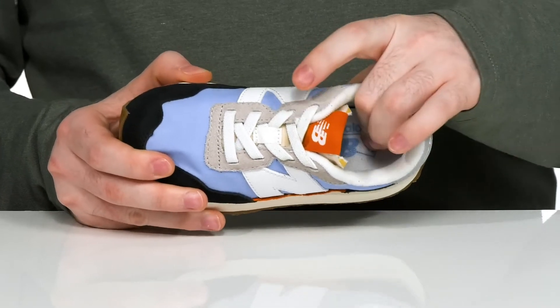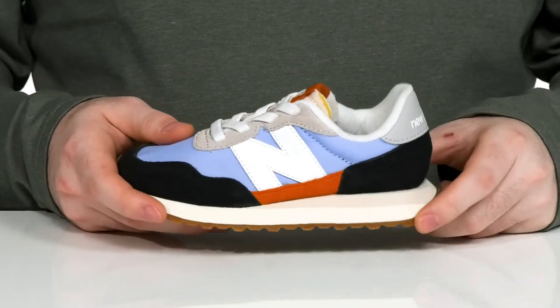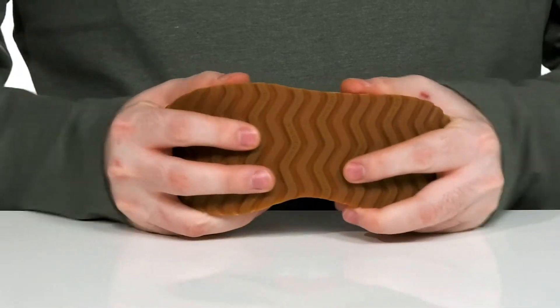The foam footbed in the bottom has lots of cushioning for comfort, and it sits on top of a responsive rubber outsole that has a great grip and lots of flex.